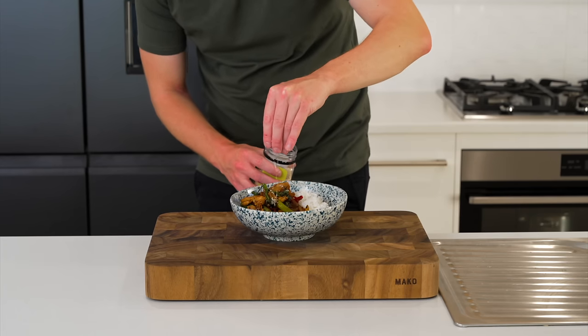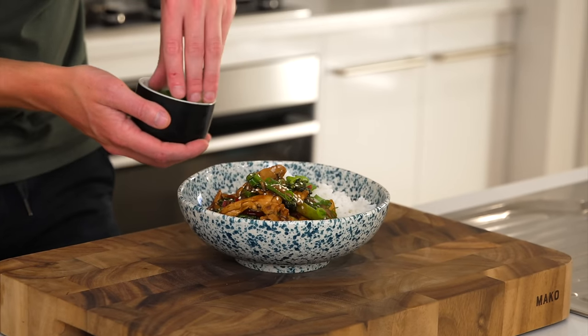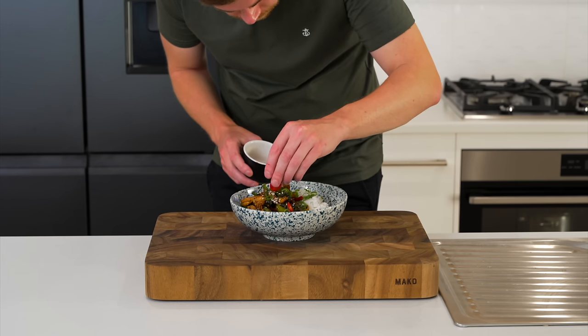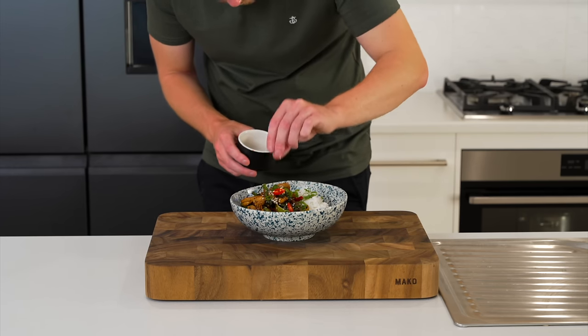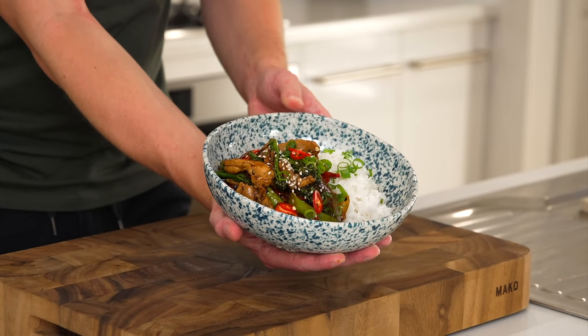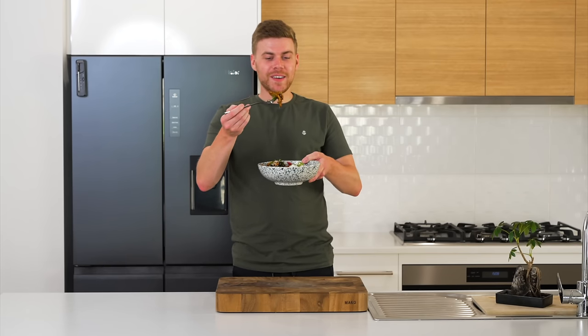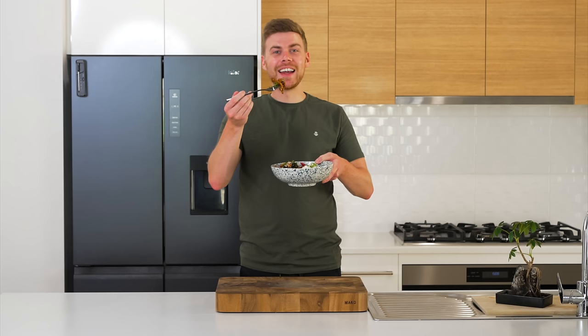Garnish with toasted or untoasted sesame seeds, the sliced green spring onion tops, and any leftover chillies if you like. What you're left with is a quick and easy chicken stir-fry that takes about 30 minutes. There's only one thing left to do — dig in!